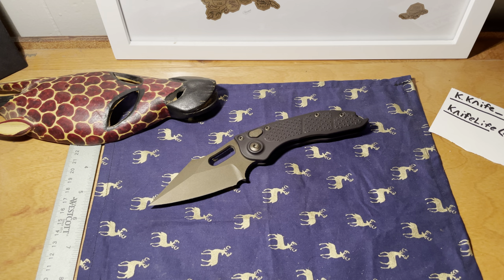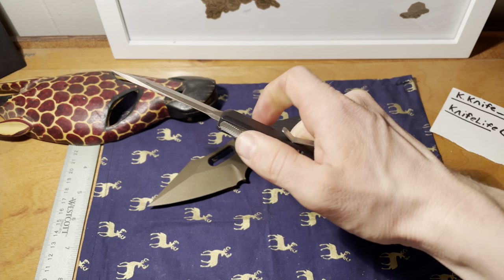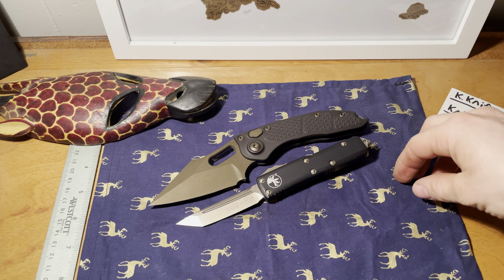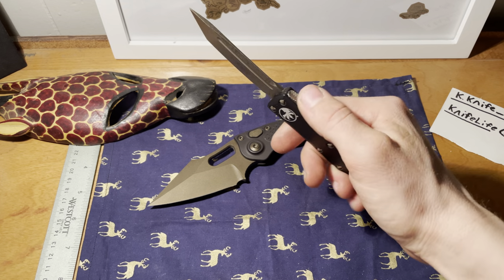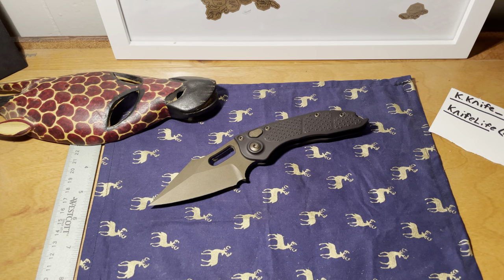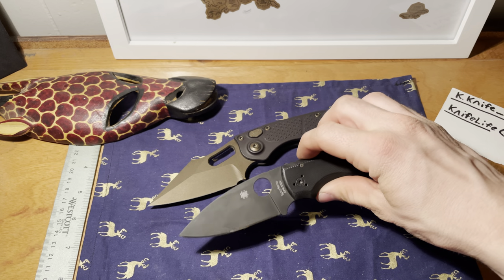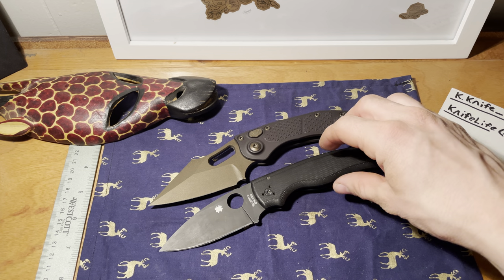Now let's compare it against another Microtech — the UTX-85. As you can tell, it is quite a bit bigger than the UTX-85. Next, let's do it up against the Spyderco Shaman.